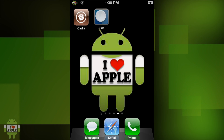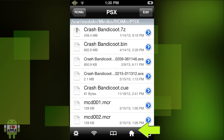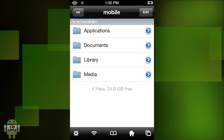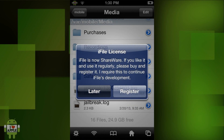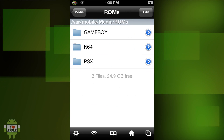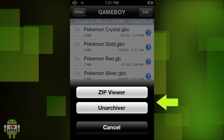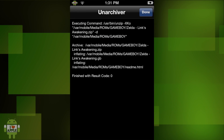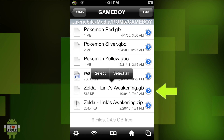Step 5. Now as you can see I have iFile in my Springboard — go ahead and open it. We are going to go into var/mobile. You should be there already; if not, click on the house at the bottom right. Click on the folder Media, scroll down to the folder ROMs, and then the folder Gameboy. Now you will see the game you downloaded — it should be a zip file. As you can see that is zelda_links_awakening.zip. Click on Unarchiver, then Done at the top. Now we have zelda_links_awakening.gb because it is a Gameboy game.